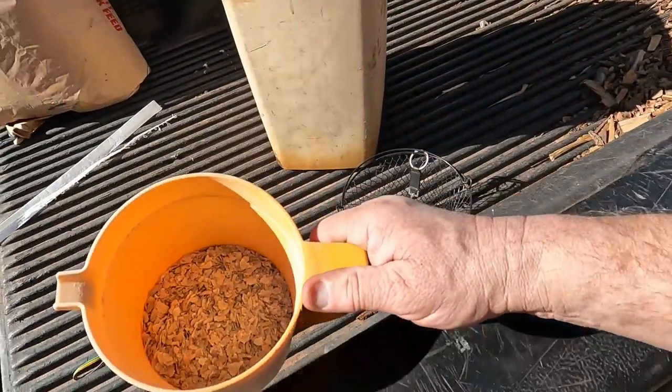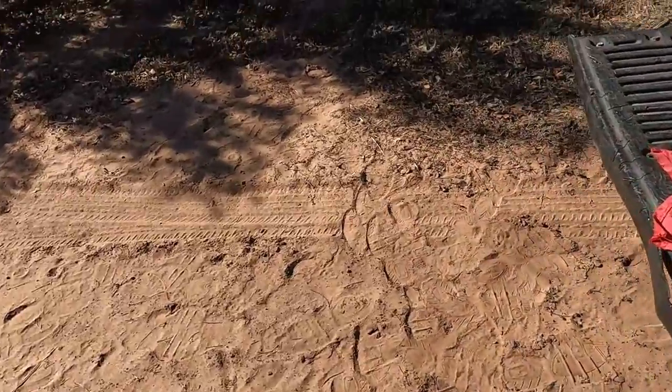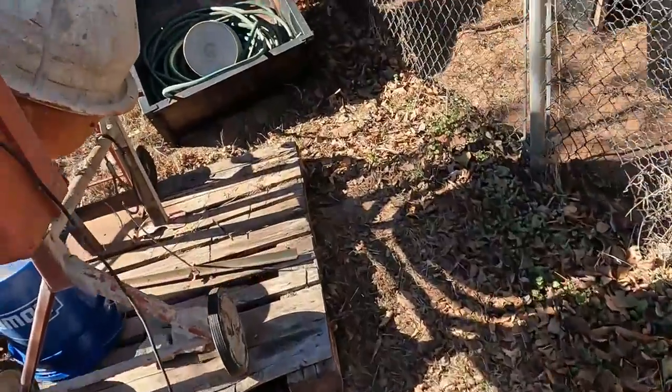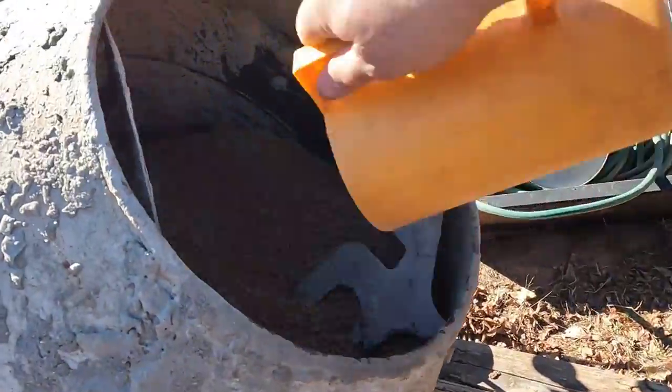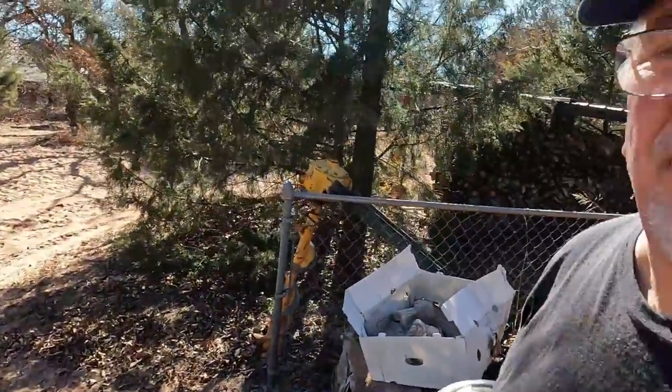I've got oyster shells — I'll throw them in there, as a matter of fact I'll dump them in now. They're in there. If the birds don't want them they won't eat it, it'll just sit at the bottom so they'll have access to it. Next I'm going to tear this open and start measuring out 15 pounds on my scale.